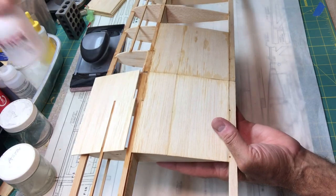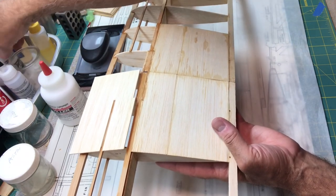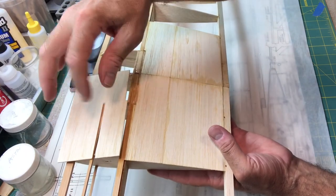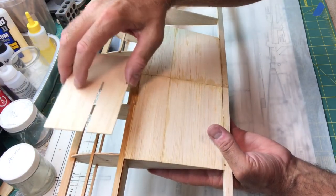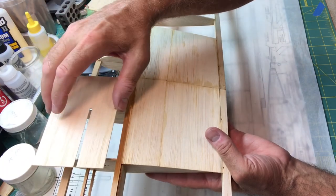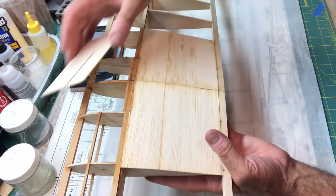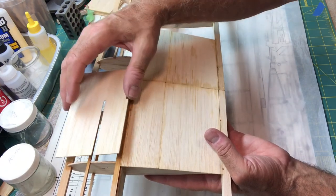That's something we can do if we need to, but it's not a big deal. I'm going to go ahead and trace all four of these front panels or front sheets, and then I can go ahead and attach them.